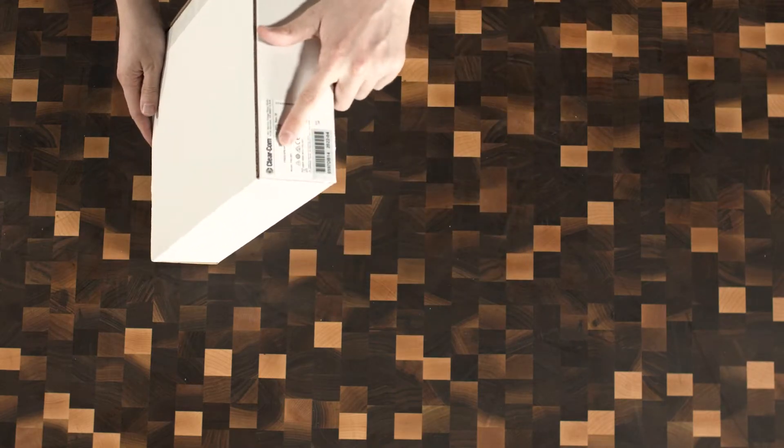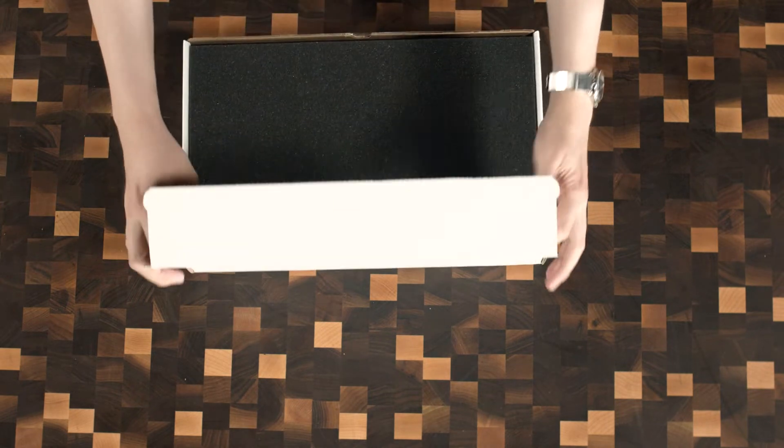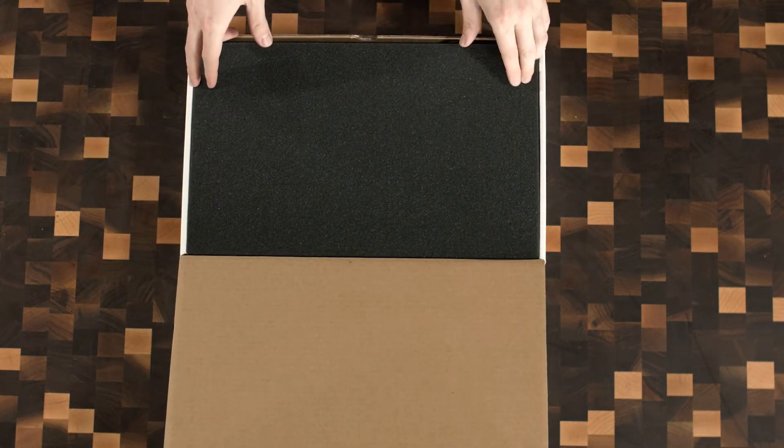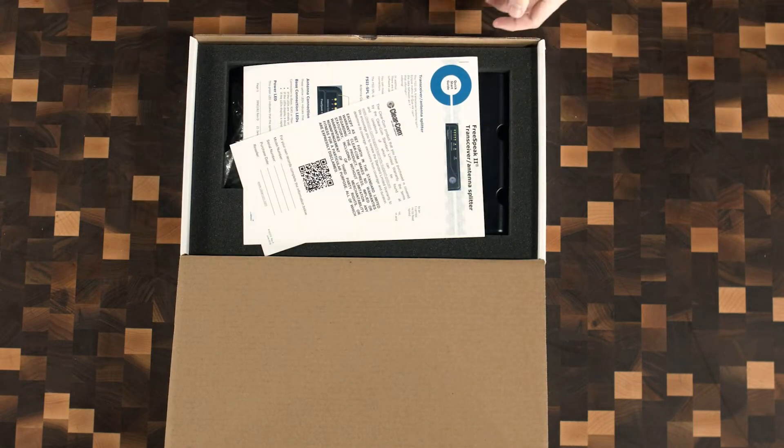I already cut the tape because I didn't even see the sticker right here, and I wanted to see what this was — and it turned out it was the splitter. So let's unbox this. I didn't go any further than right here, then I stopped and said, it's the splitter.